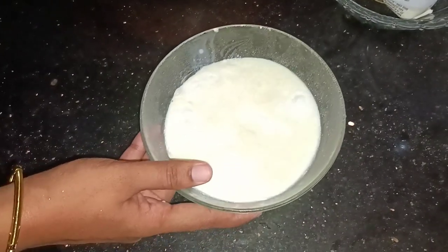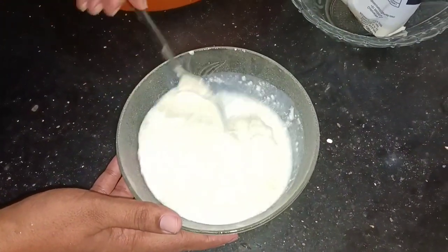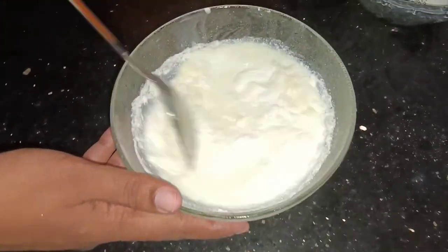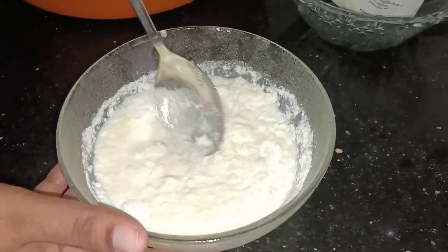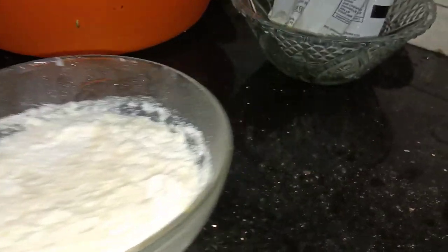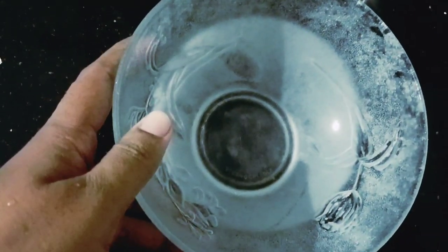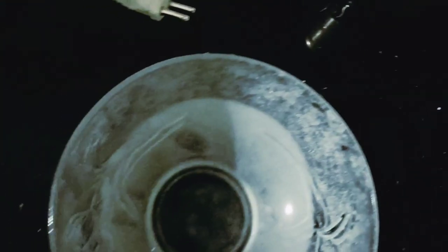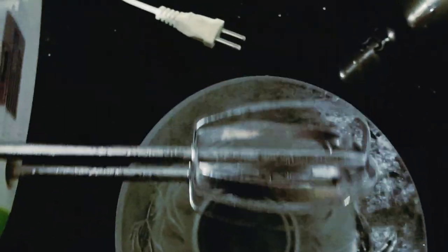I am going to mix the powder. I am using this one for 35 minutes.